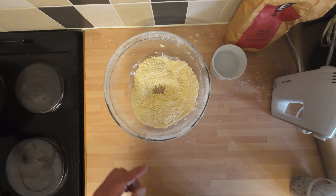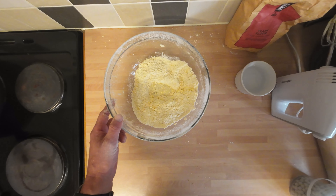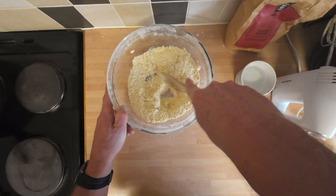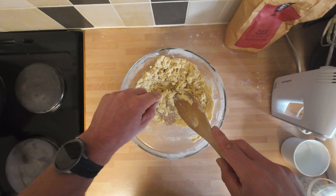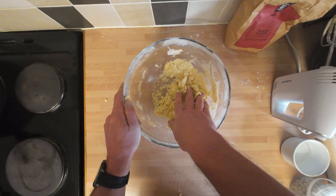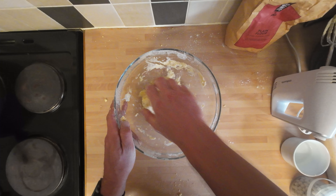I'm just going to use the wooden spoon to put a bit of water in and mix it, bringing it together. I'll start with a few drops — I want a nice ball of firm pastry. I'm going to go as long as I can with this, then I'm going to have to get stuck in with my hands. That looks like about as far as I can go — time to get my hands dirty. I'm just going to bring it all together into a nice ball.